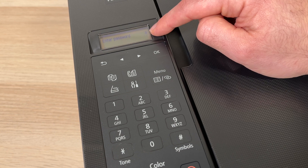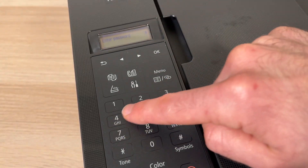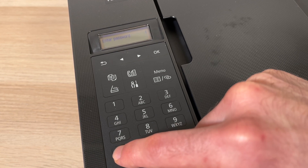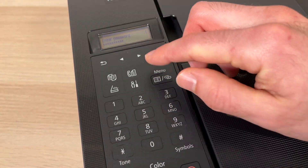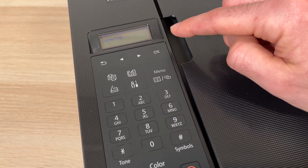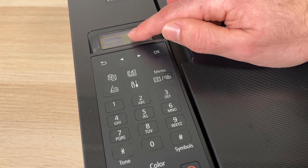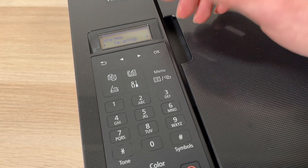Enter the password of that Wi-Fi network. You can use that touchpad with letters to switch between capital letters, small letters, and numbers — press the star button and it will switch. After you type the password you're going to press OK and it will connect. It will take a few seconds. Once it's connected it will say connected — press OK, and again press OK. And you're done.